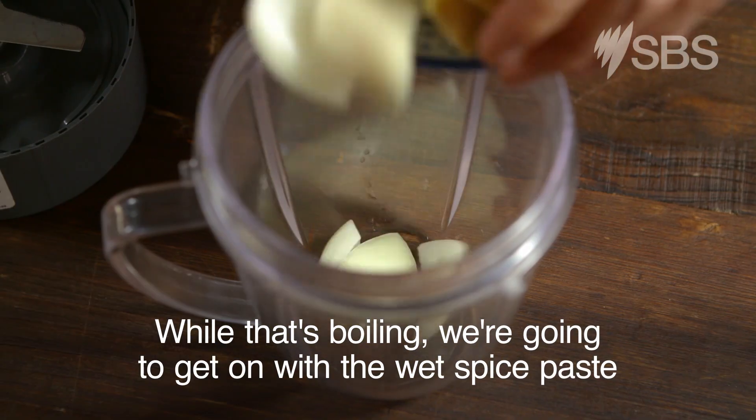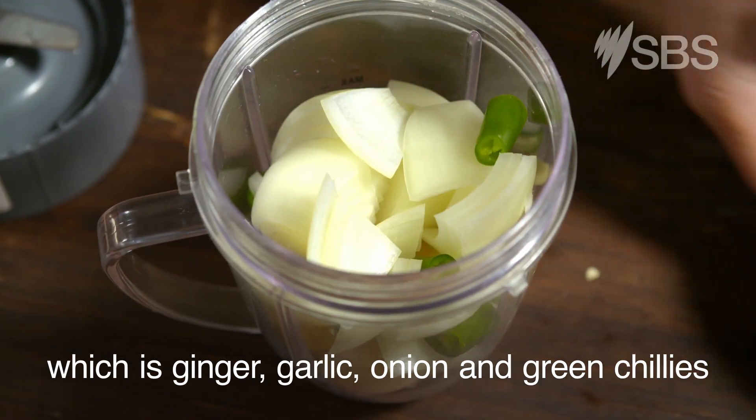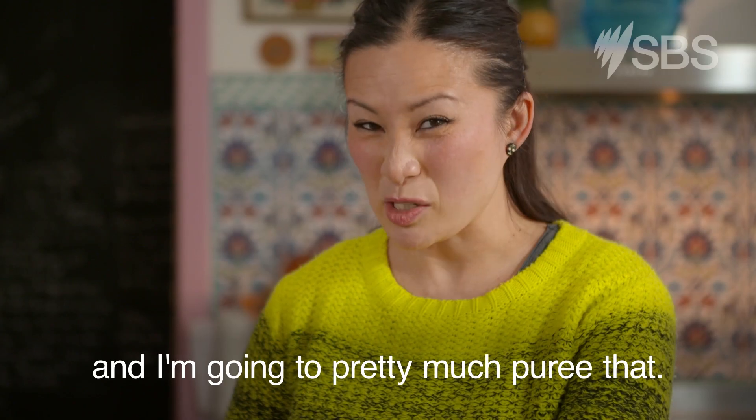While that's boiling, we're going to get on with the wet spice paste, which is ginger, garlic, onion and green chillies with just a dash of water. And I'm going to pretty much puree that.